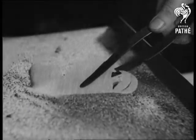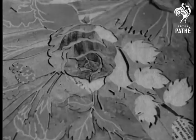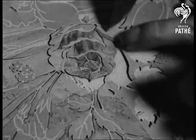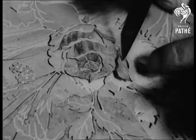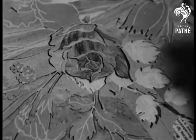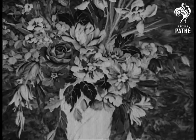Assembling a jigsaw puzzle is child's play to fitting a wood painting together. And now some finished pictures — at least we must admit they're clever.